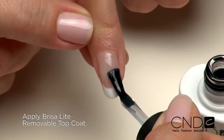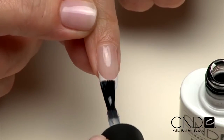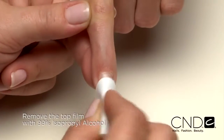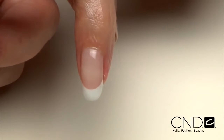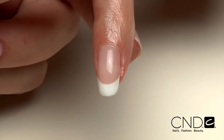Remove dust and finish the enhancement by applying Brisa Lite top coat. Be sure to seal the extension edge to ensure long wear. Cure each hand for two minutes in the CND UV lamp. Remove the top film with 99% isopropyl alcohol and a plastic back pad, then massage solar oil into the nails and skin. Dramatic and sleek, this extreme enhancement is for clients who need transformation — it takes a little extra time, so be sure to charge a little extra. When it's time for a follow-up service, Brisa Lite Sculpting Gels can easily be removed and reapplied, and can also be rebalanced, offering complete flexibility to provide the ideal service for each client.